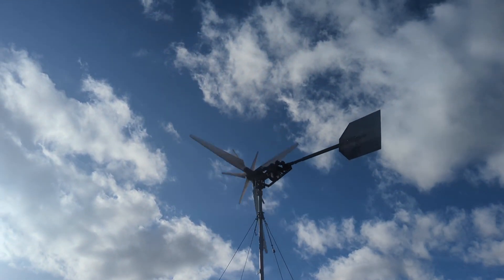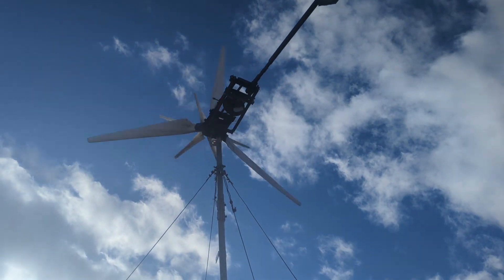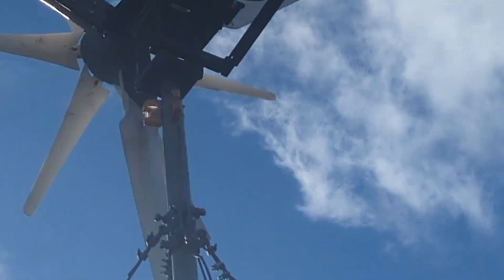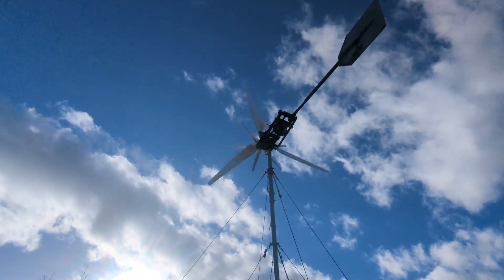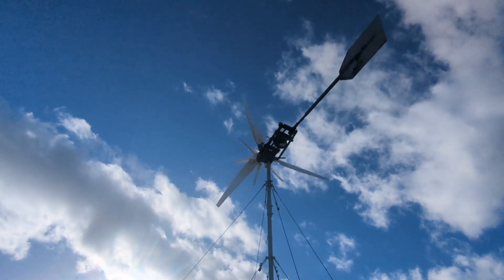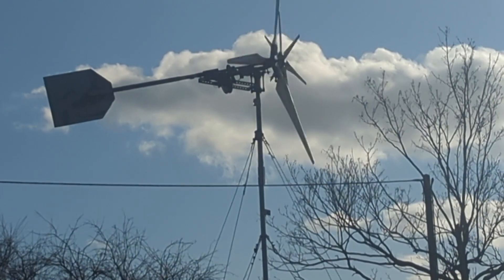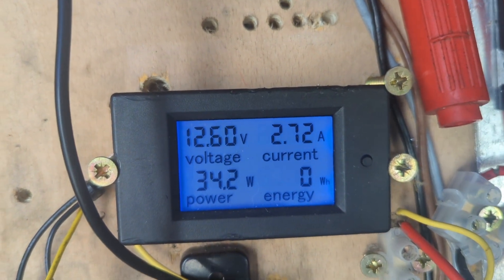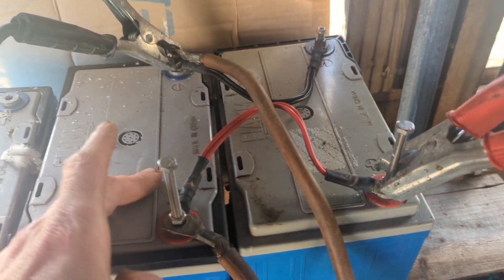I'm very happy to see it spinning around in this wind — probably about 13 miles an hour — so that's very good news. I reset the meter; that's the first time it's been going around. Let me go see what it's saying. It's just connected to one battery at the moment — connected to 12 volts — so it's definitely doing something.